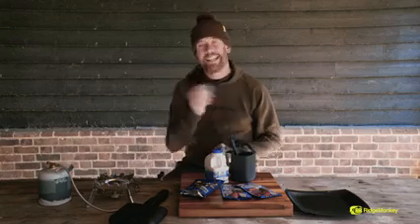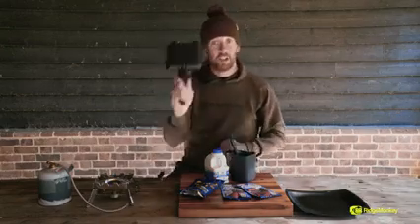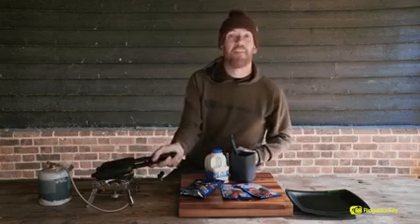Hi, I'm Simon from Ridge Monkey and I'm here today to show you how to make a tasty little dessert using one of our compact pans. These aren't just for toasties, they are for everything.